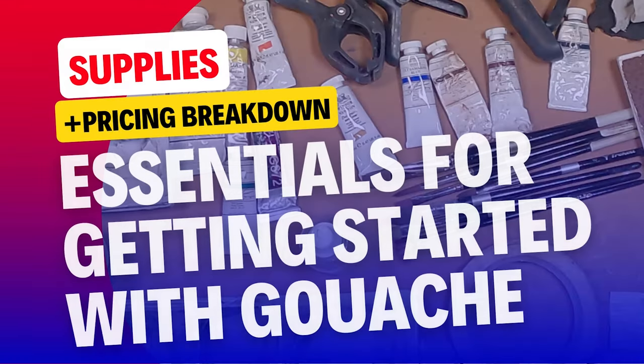In this video, I'm going to tell you every supply you need to get started with gouache as a professional and about how much you can reasonably expect to pay. Hey guys, Sergio Lopez back with another video. This one's kind of a special request, but I think it's going to be a really good resource for you to get started and get out the door painting with gouache.